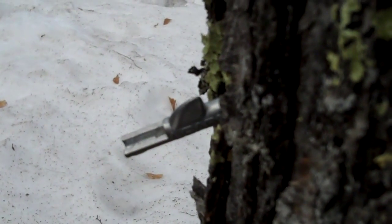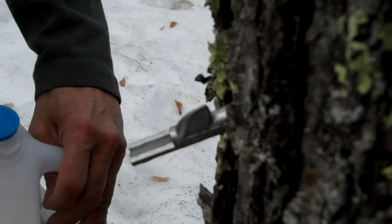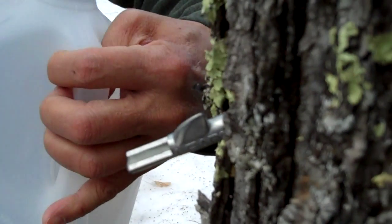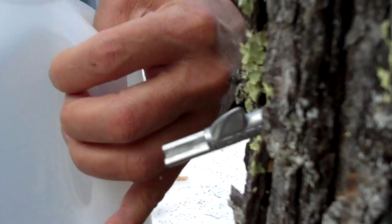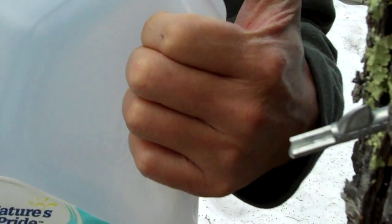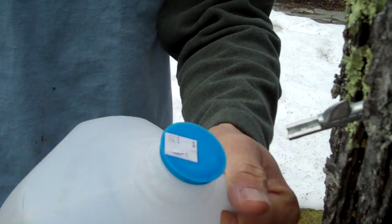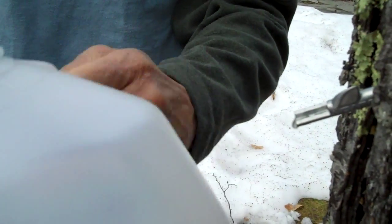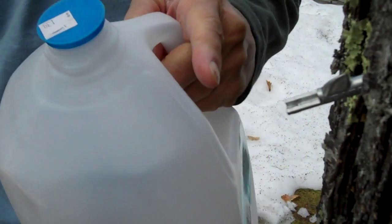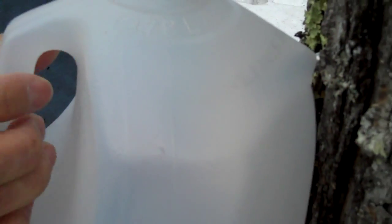We're going to put the spile right in there and just lightly tap it in. Then what we'll do is take just an old recycled water bottle, and we'll make a little slit right in the corner opposite the handle. You can see there's sap already coming out. We'll push that on and give it a little twist — and that's right on there.